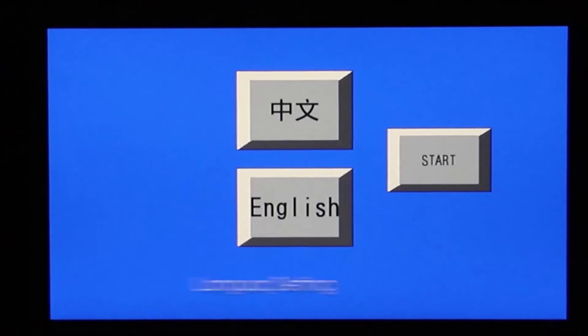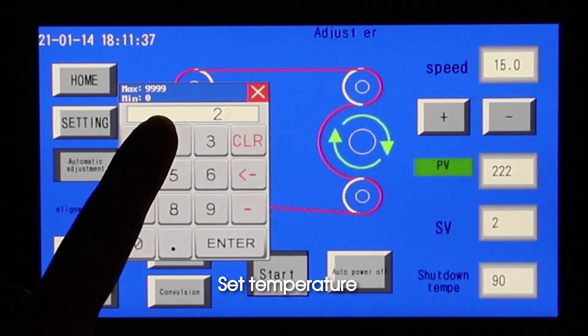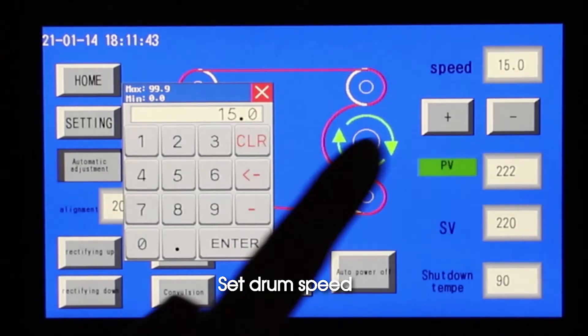Language setting. Set temperature. Set drum speed.